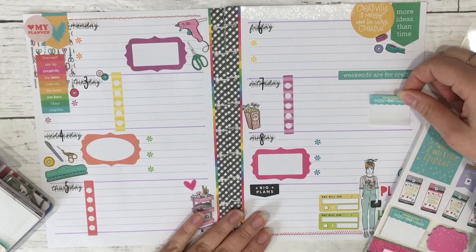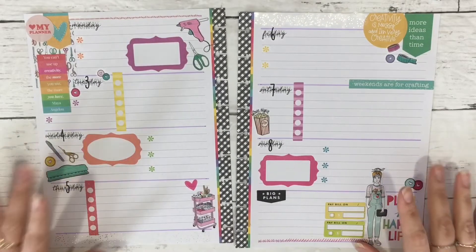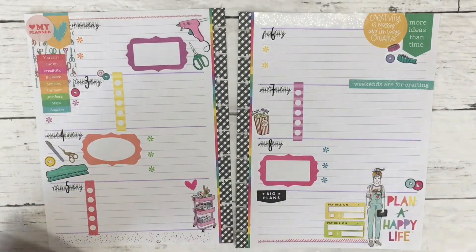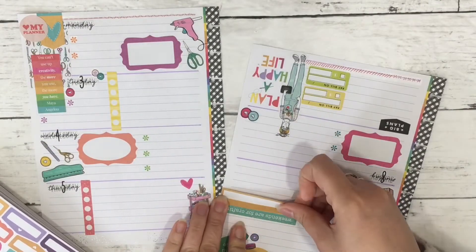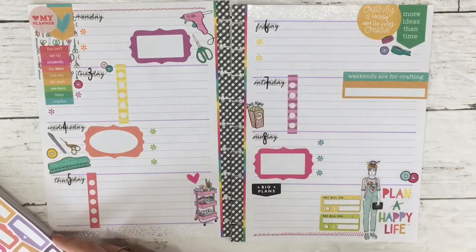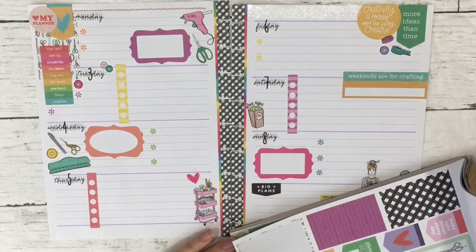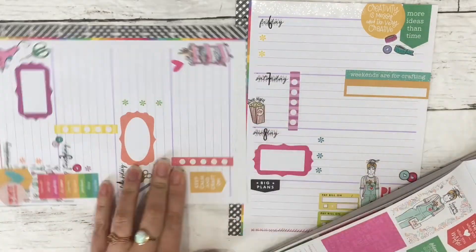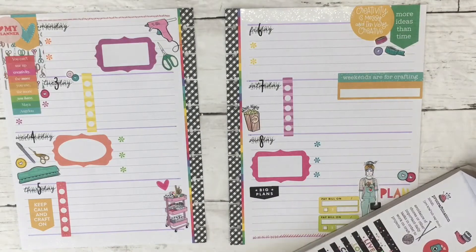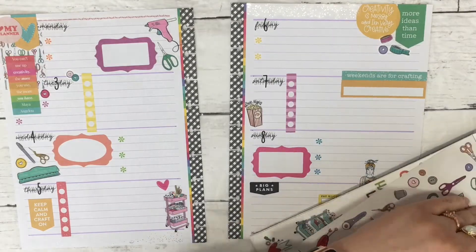I try to see if I can use any of the sticky notes but I really can't. I think this is the end of the spread and I'm pretty satisfied with it. In the March flip-through you'll see I did add some label stickers — ones that say 'today,' 'to do,' and things like that from the Joann's mega sticker book — into those little tag boxes. I pulled some of those out and stuck them in the back folder of my planner.